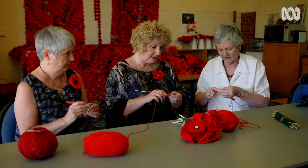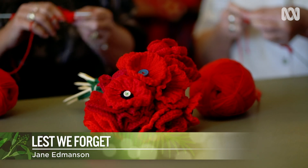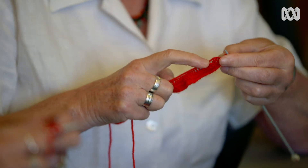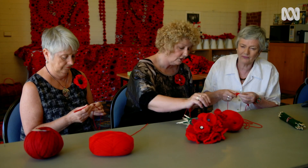You cast on 70 stitches and knit six rows. I'm learning how to knit a poppy from experts. Then you start to decrease, and it's the decrease that gets you that nice little curl in the flower.